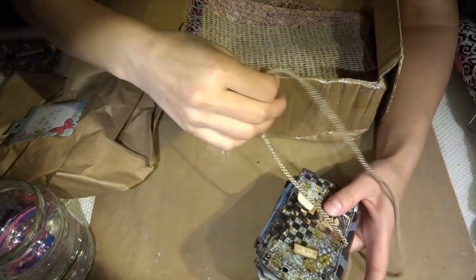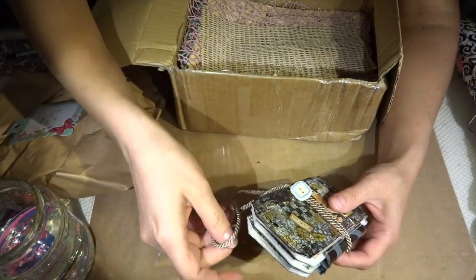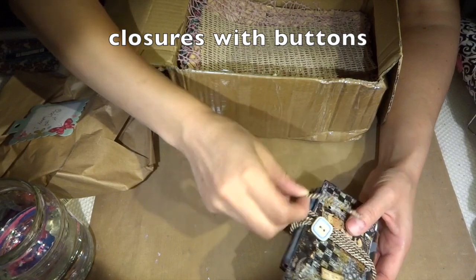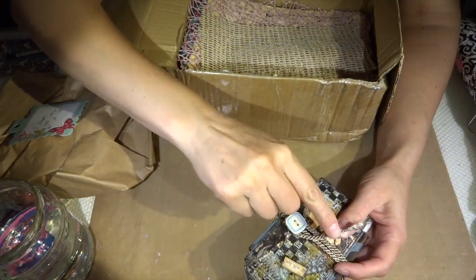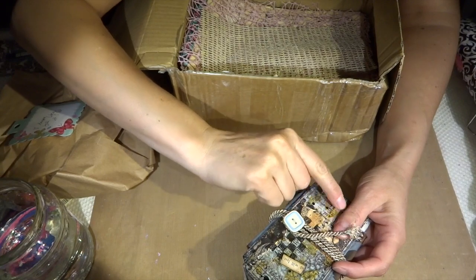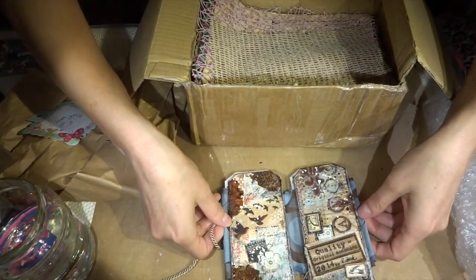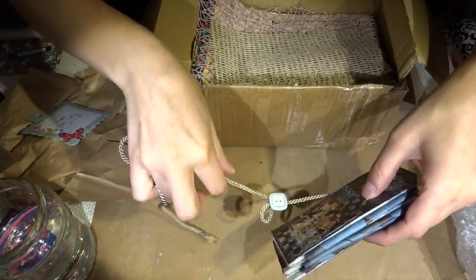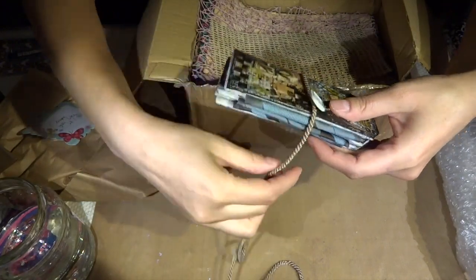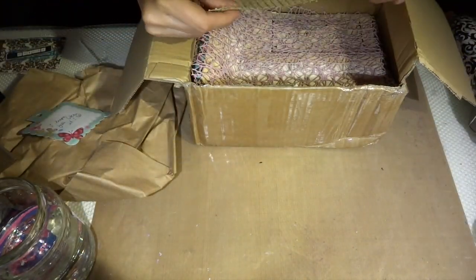And I love these solutions that you have for closures — it's wire tied together so it doesn't fray. These are simple buttons but they are so incredible. And I love that fabric in the back. This is beautiful, and this is just the first little thing in the package. What else am I going to be getting?